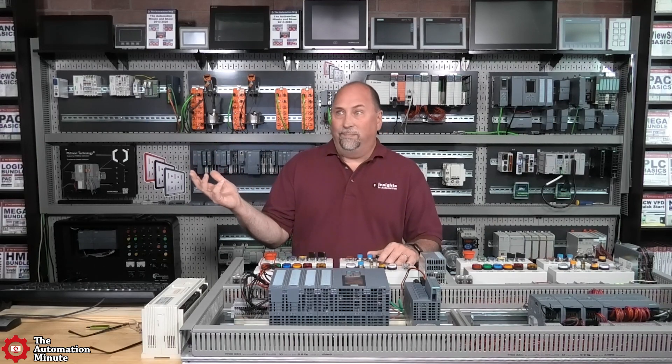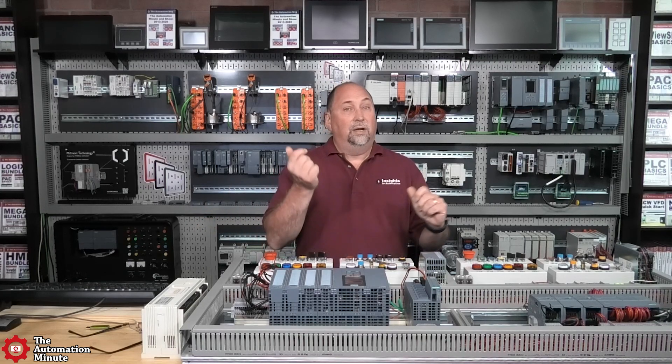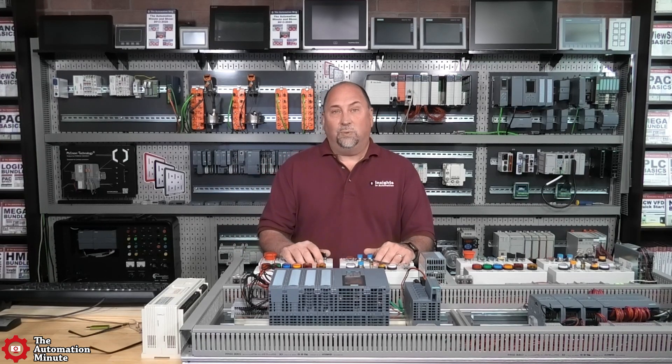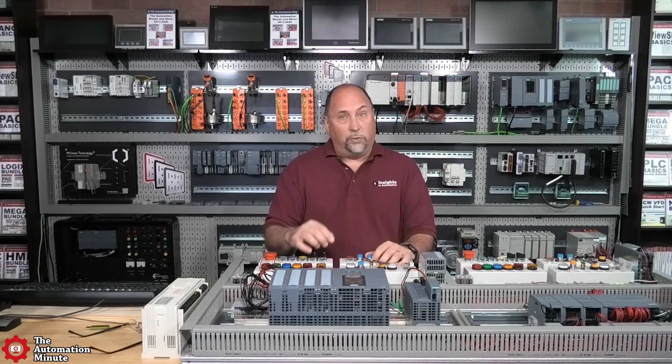We know that it's RS-232 on the MicroLogix 1200, and for your HMI — is that 485 or 232? I don't know; you didn't tell me. But I'm guessing there's no black box in there to change it from 232 to 485, because you didn't mention one. So it's probably 232 as well. If you read the manual on the AIC+, you will see that it has two RS-232 ports and one RS-485 port.